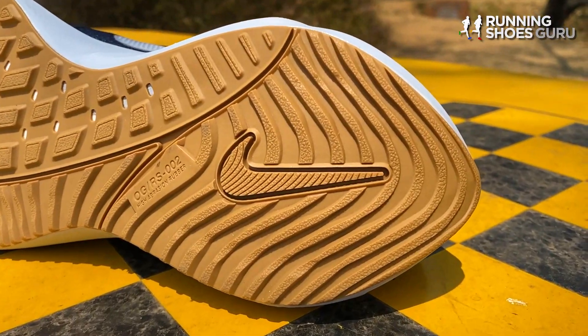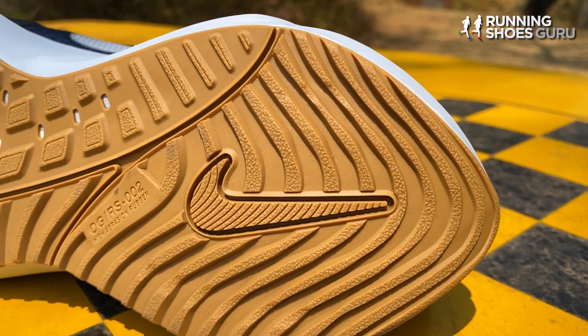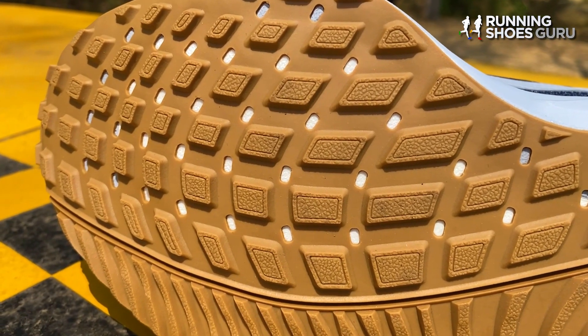The Vomero 16 has one of the most durable outsoles I've ever come across. Not only is the rubber extremely tough and hard wearing, but it's thick and there's plenty of it with no exposed midsole foam.